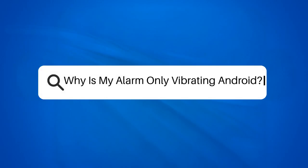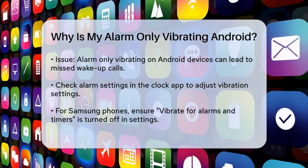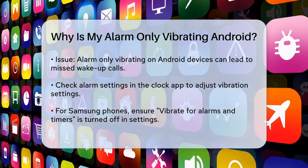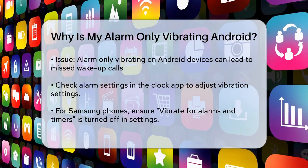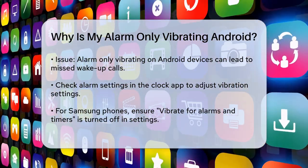Why is my alarm only vibrating on Android? Have you ever woken up to find that your alarm only vibrated and you almost missed it? This can be really frustrating, especially if you rely on your alarm to wake you up on time. Let's figure out why this might be happening and how you can fix it.